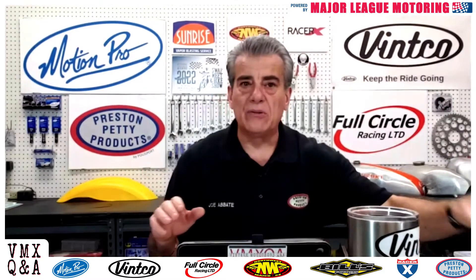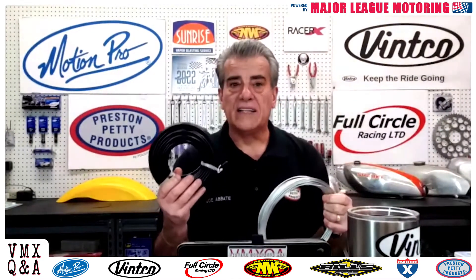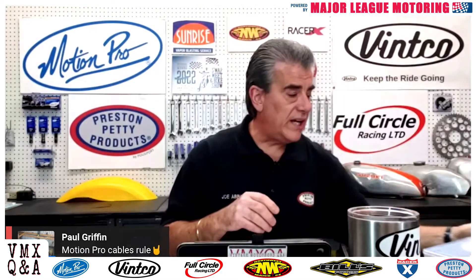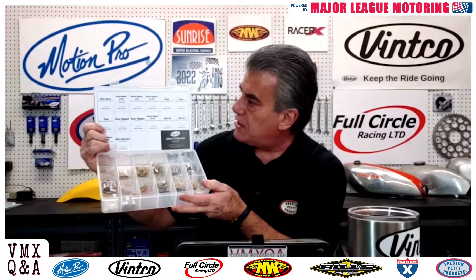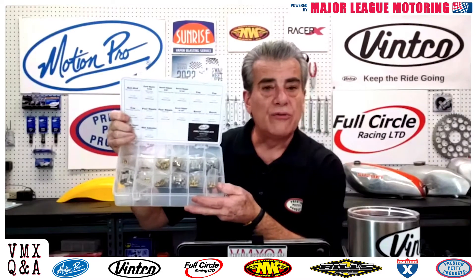You can then get some cable just like this. You can get it from Motion Pro — they sell it in bulk. They've got the casing, they've got the cable, and you can then make yourself some new cables. They also sell a kit just like this called a cable fittings kit, and it comes with a variety of things inside — from barrels to caps to nipples to ball ends and all sorts of things — all from Motion Pro.